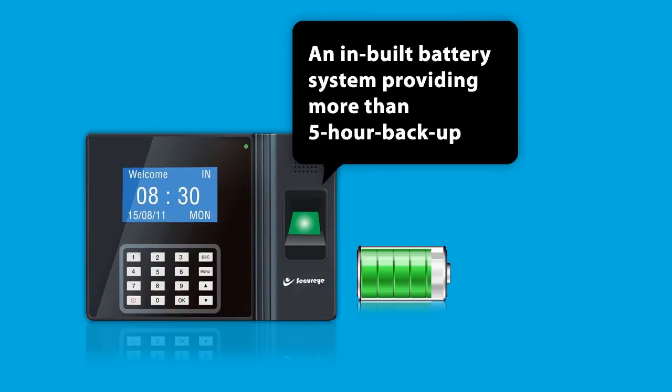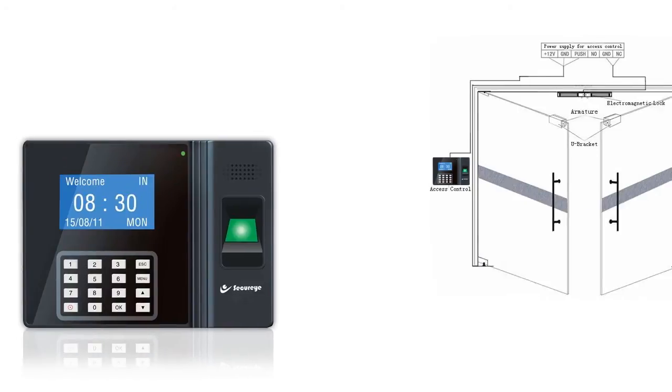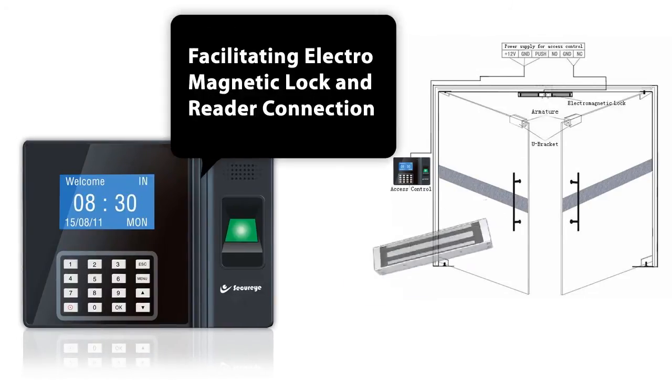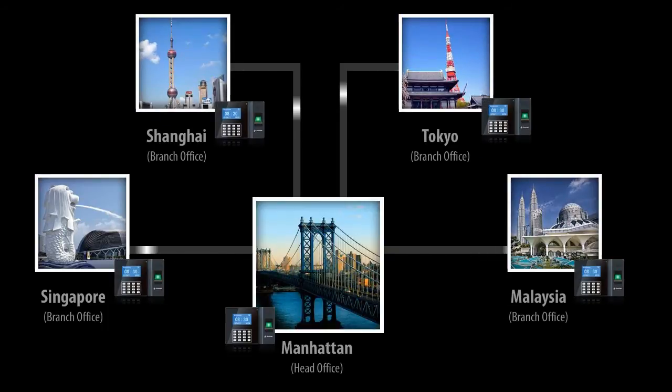To top it all, it has an in-built battery system providing more than 5 hours of backup. And Wiegand in and out ports facilitating an electromagnetic lock and reader connection. SB100CB — an absolute must for medium-sized and large organizations longing to interlink.